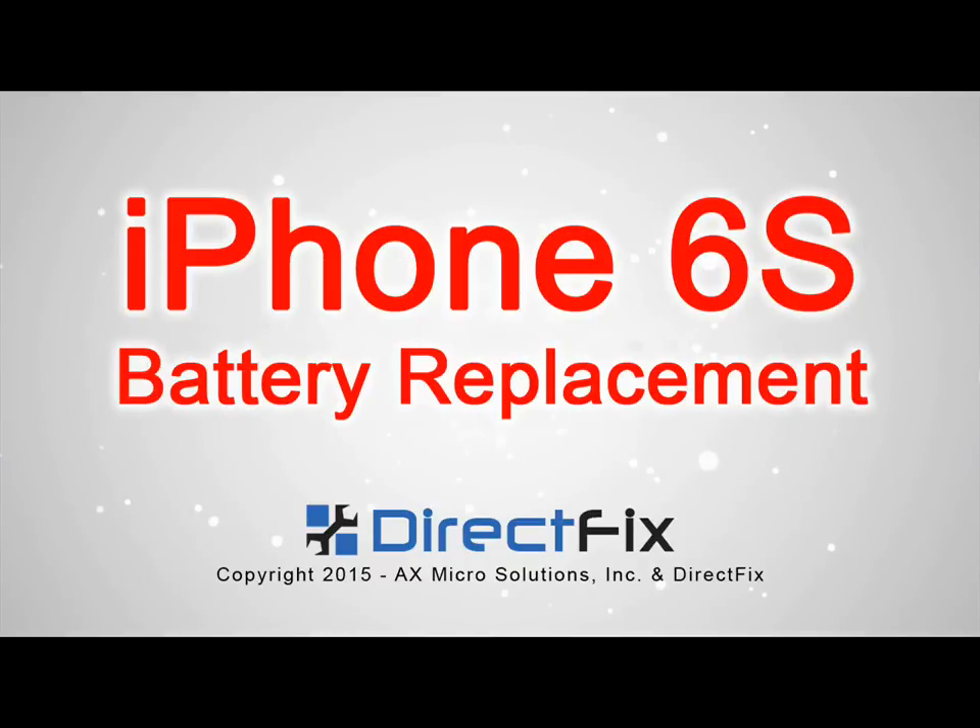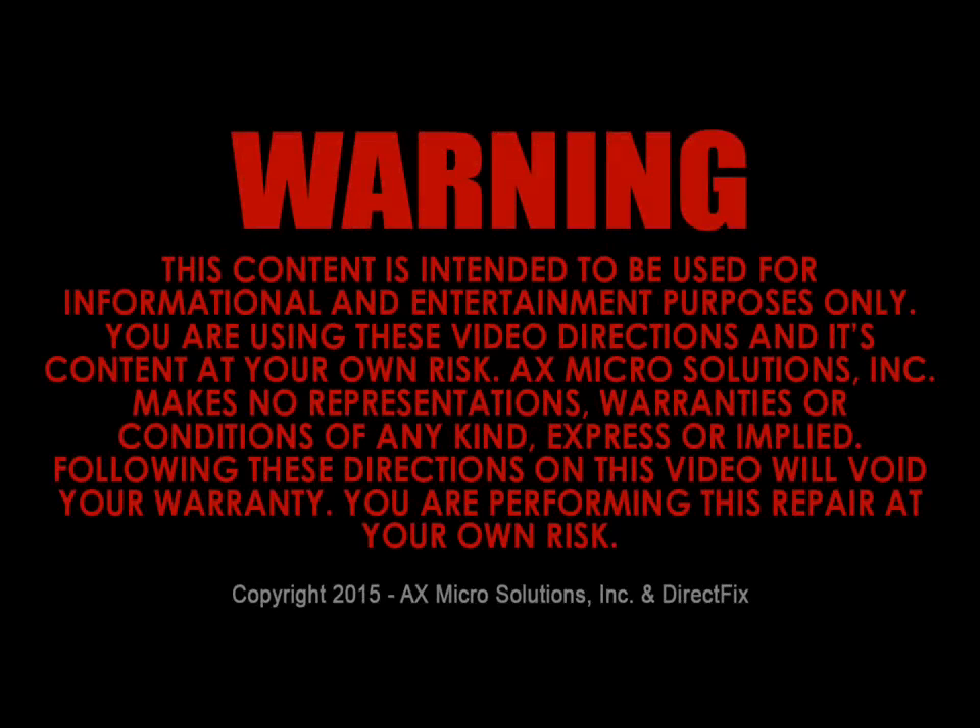DirectFix.com presents the iPhone 6S battery replacement video. Please read the following warning before attempting this repair. You're doing this repair at your own risk.